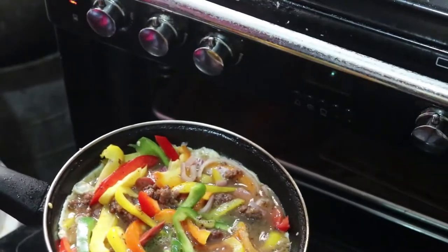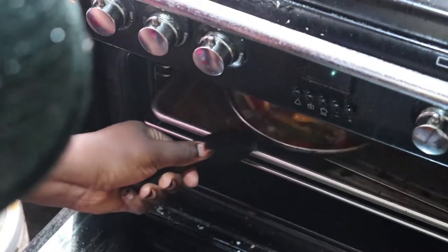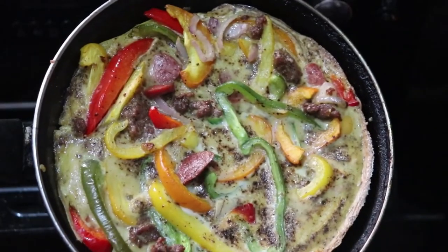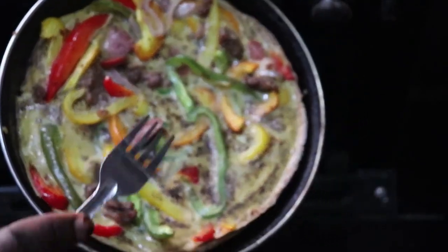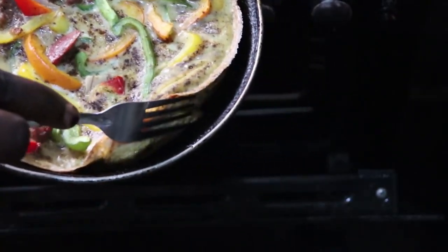When baking this, I preheated my oven for 10 minutes at around 150 degrees — please check, I'm not so confident with that calculation. The frittata was in the oven for about 30 minutes, but you can let it sit for about 40 if you want.